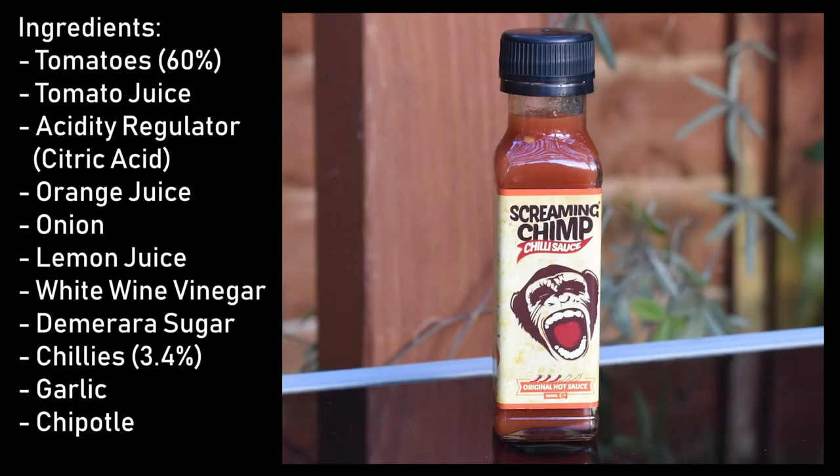It features UK-grown fatali, habanero, lemon, and naga chilies. This sauce is great with cheeses — now you're talking, I like cheeses! It's great with barbecues, fish, vegetarian dishes, and chicken wings. It says cheeses on the cheese board — that's yum for me straight away.